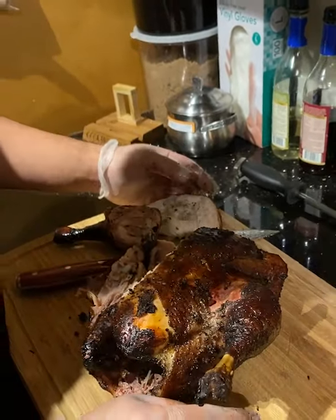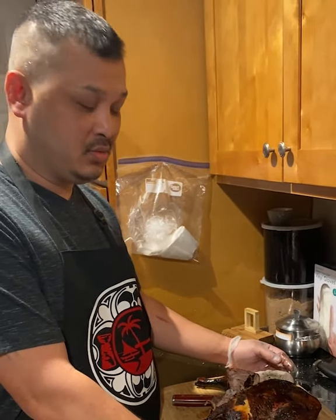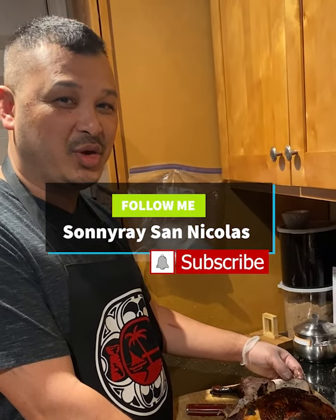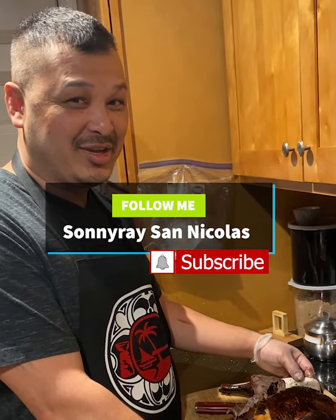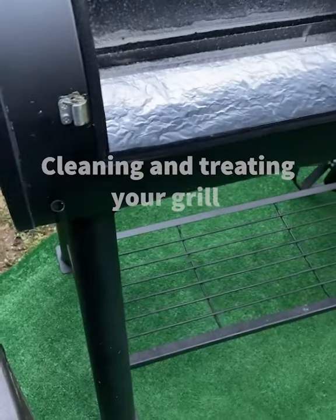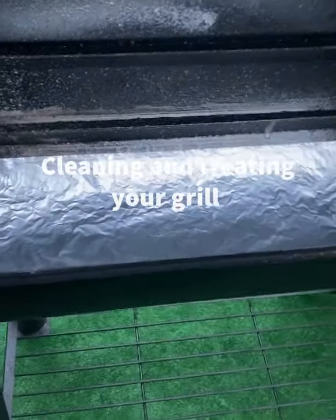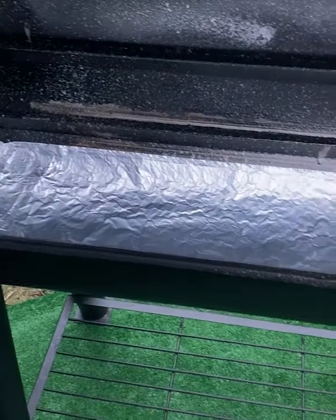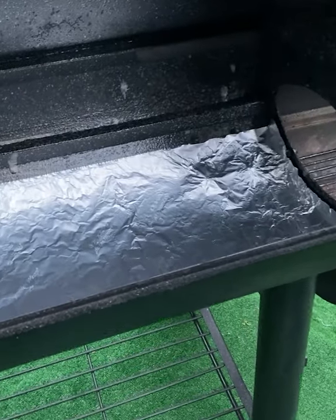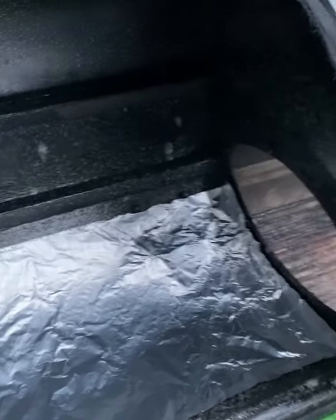If you guys like what you see, I'll be posting the recipe. Go and follow my YouTube page that I just started. This is the after process — after I'm done smoking, this is what I like to do, just the cleaning of my smoker to make it last a little longer.